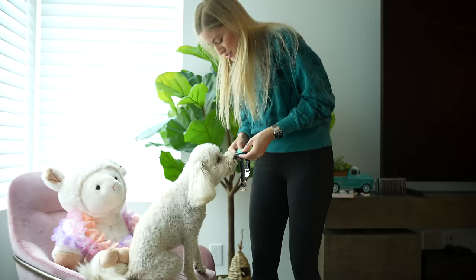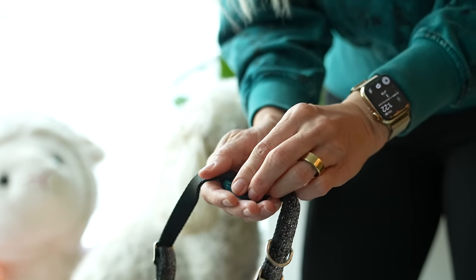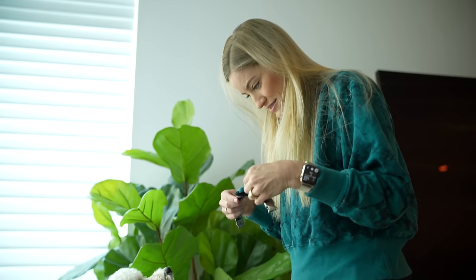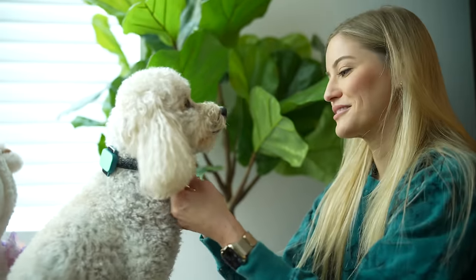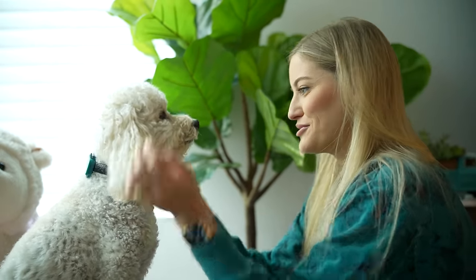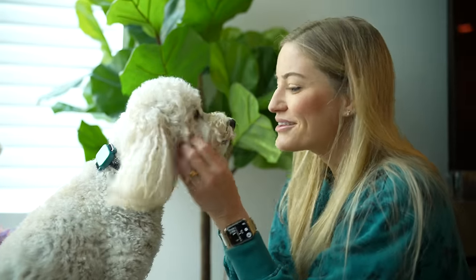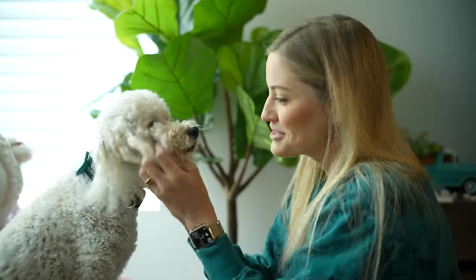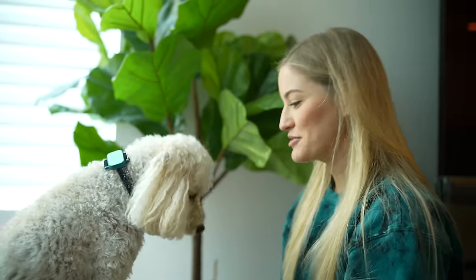I just told Maddie that I have something for him and he's losing his mind. Maddie, this is your Whistle Health tracker. Now we gotta get this all looped up on your collar. Are you ready to wear this? He loves wearing a collar more than anything. Look how handsome you look — you're a beautiful boy, you're an angel. You were just licking your butt so I'm not gonna let you lick my face. Would you like to go for a walk?